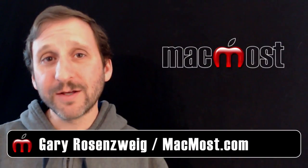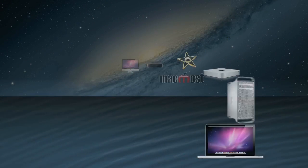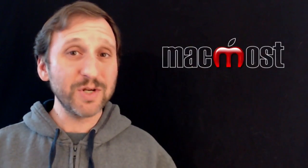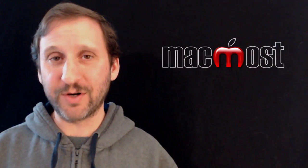Hi, this is Gary with MacMost Now. On today's episode let's look at using real guitar and the microphone with GarageBand for iPad. In addition to playing lots of virtual instruments that we've seen in the first three parts of this series, you can also plug in instruments and use the microphone on your iPad.